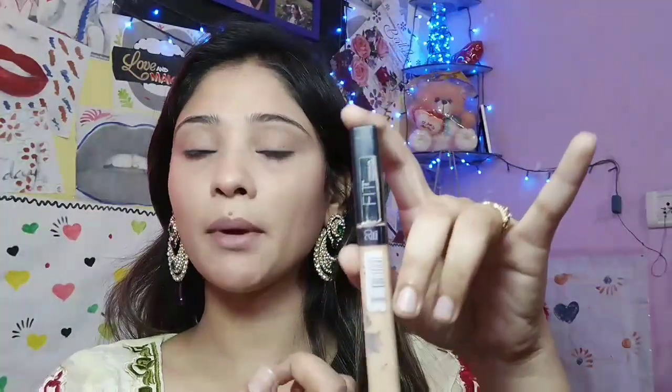For under eye, I will use Maybelline's Fit Me concealer — this is my favorite concealer for highlighting. I will use my face powder for highlighting. Under eye, I will use White Tone face powder. After I fill my eyebrows, I will use Maybelline's Eyebrow Pencil in the shade brown.